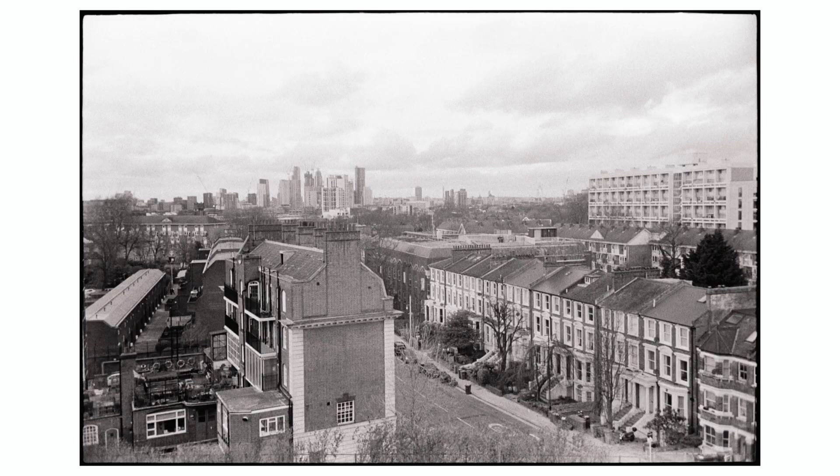So I'm sure if I edited further, I could probably get a lot more detail out of it. Overall, this one performs. It's got the latitude, it can handle different ratings, and it's also designed to be push processed and pull processed — I haven't done that yet, but I probably will at some point. So overall, it's just versatile.